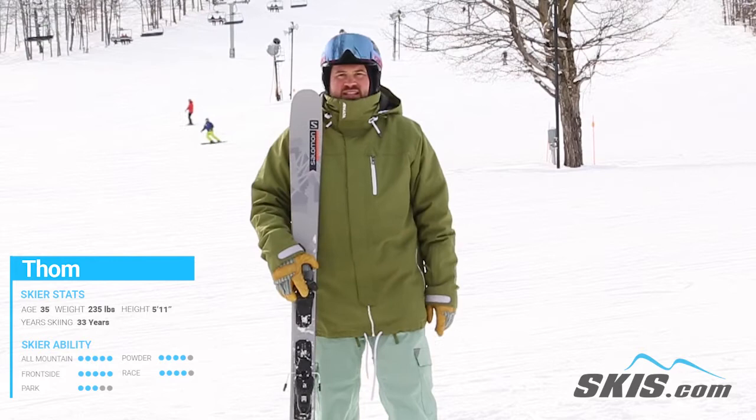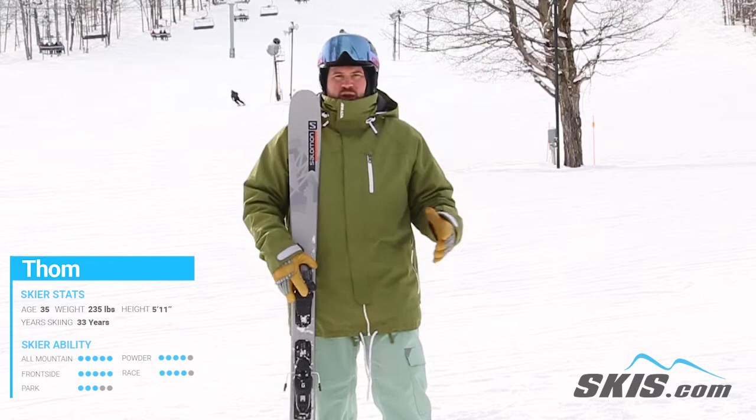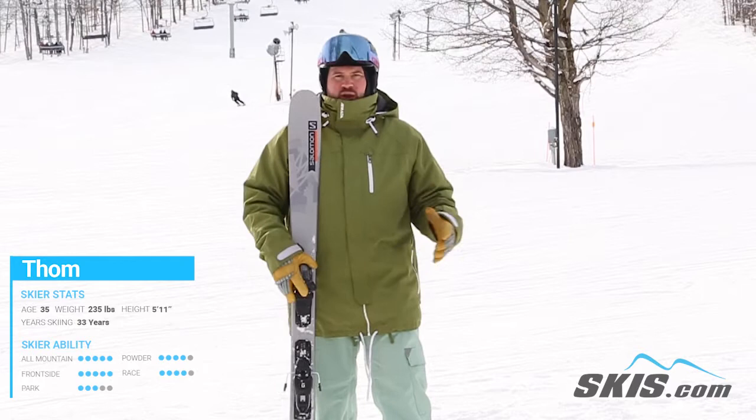Hi, I'm Thom. I just got done skiing the all-new Salomon QST Spark. This is a great entry-level offering from Salomon that really allows the skier to get away from that kind of traditional frontside carving mentality and get on something after maybe renting a handful of times that's going to allow them to really start exploring more of the mountain.